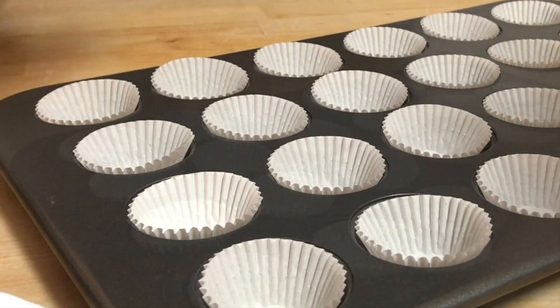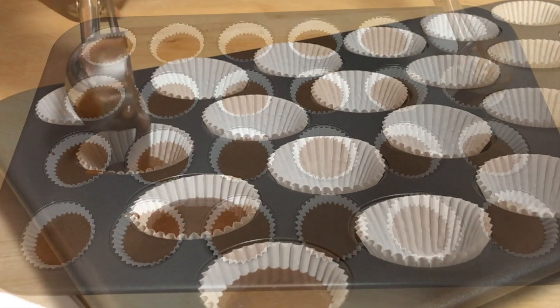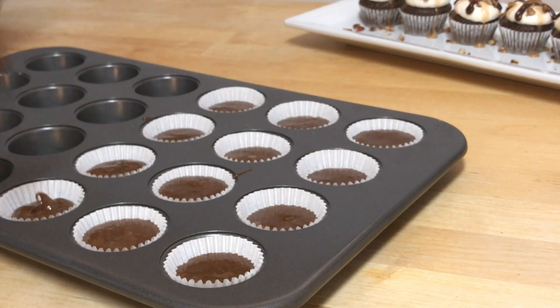Using a cookie scoop today I'm just going to scoop a little bit of this batter right into each one of my teeny tiny liners. This is going to go in the oven at 350 for about 10 minutes.